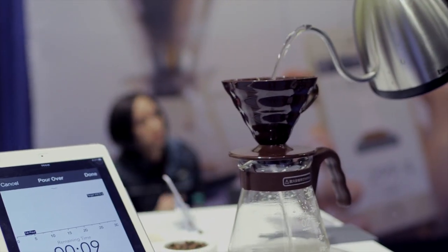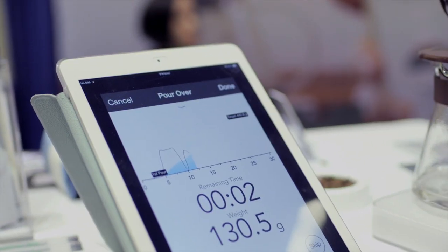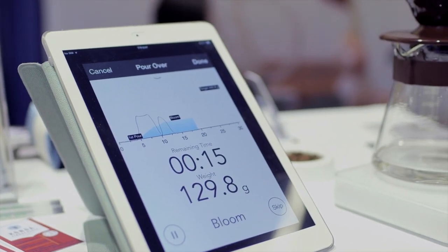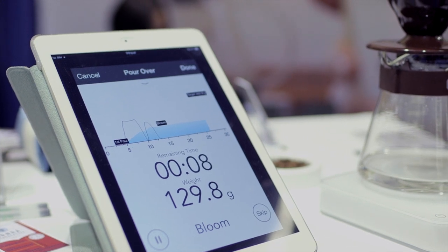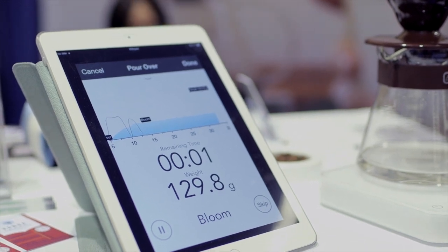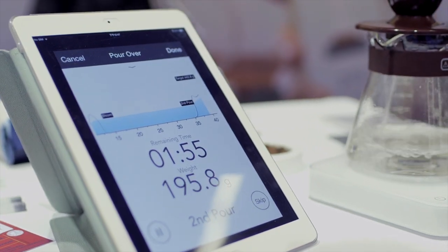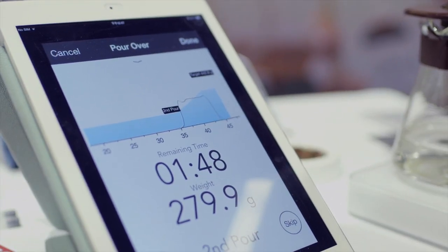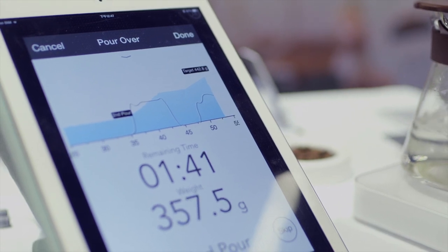My first pour is going to show — I'm going to grab my water and pour. Then I'm waiting roughly about 20 seconds for bloom. It depends on how fast I pour. Look at the graph — it will move very, very fast. If I stop, the graph is going to drop. The whole brewing process is basically going to be recorded.